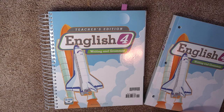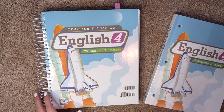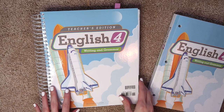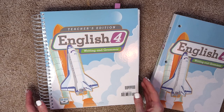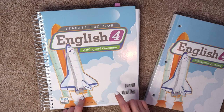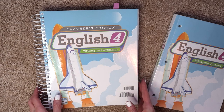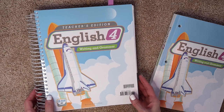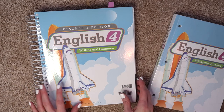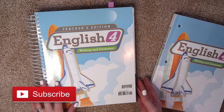Hey guys, it's Becky. Welcome back to my channel. I have a homeschool video for you guys, something I really haven't done much of before, but I've been getting some requests from people who wanted to see flip-throughs of some of the BJU curriculum that we use. We use English, Science, and History for my youngest, and my oldest uses their History. Today I'm going to be doing the English for my youngest because I love their English program the most, and it was the first BJU Press homeschool curriculum that we ever tried, and it's really what got me hooked on it and made me want to try the other subjects.